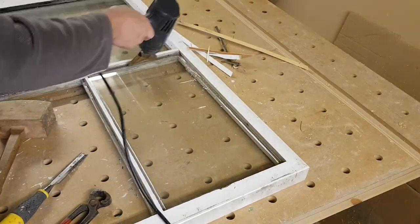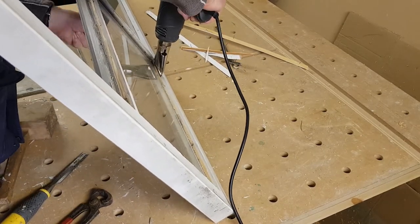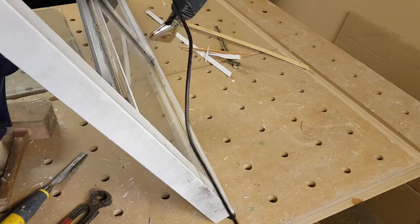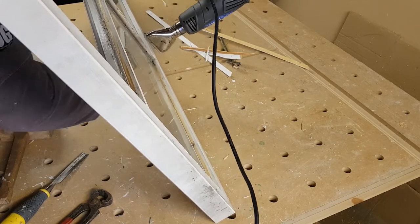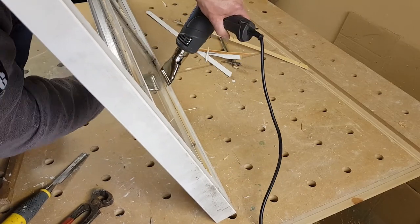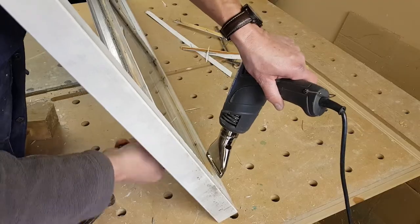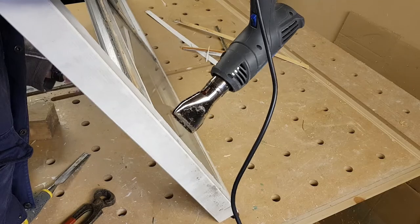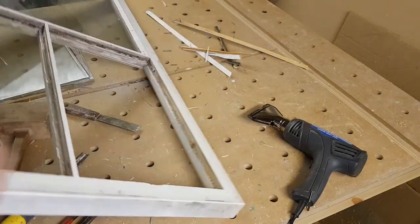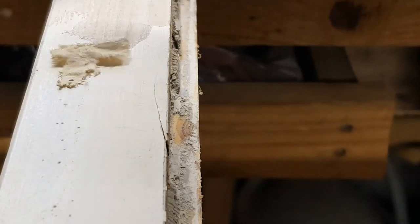The putty can be easily softened using a hot air gun. If it were hard putty I'd probably use a multi-tool and slide it in behind the glass in order to extract it. The next thing to do is to remove all the paint from the outside of the frame.